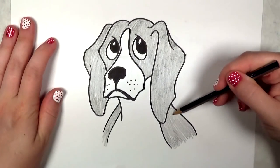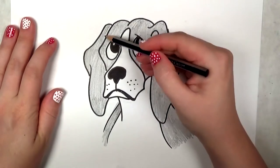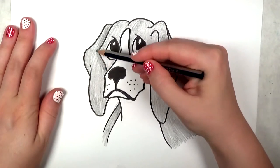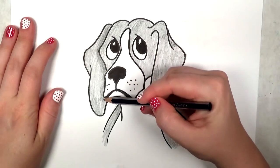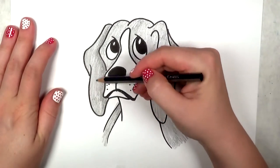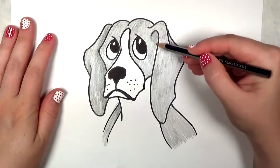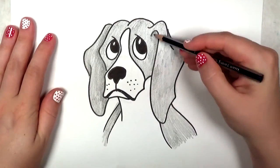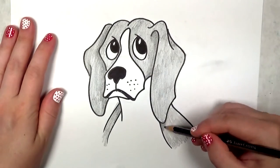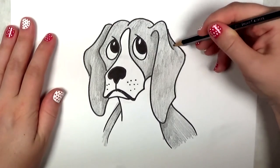So I've shaded in the beagle. Now I'm going to go in and put in some stronger values where the shadows go. This is going to help give the illusion of form and a little bit of depth — shadows and light give the illusion of depth. I'm mainly adding shadow where there are crevices, or where the ears are overlapping the head or the neck.